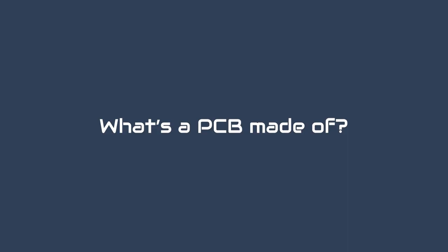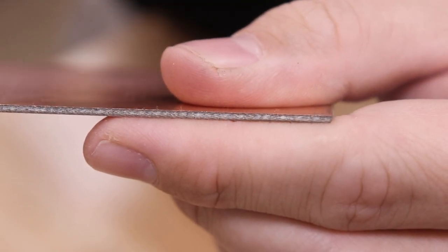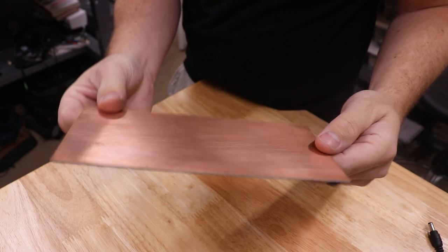This video is going to be totally different because the PCBs I'm making have no electronics on them. PCBs are made out of different layers of materials. The base is made out of fiberglass with thin layers of copper on each side, and the manufacturer will etch away all of the copper that's not needed for the circuit board design.